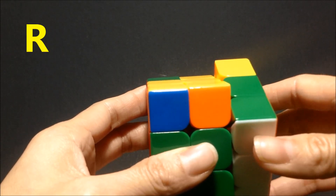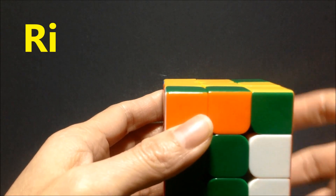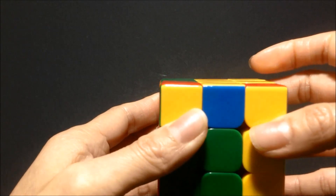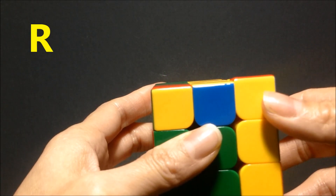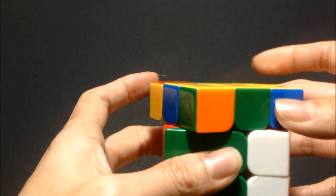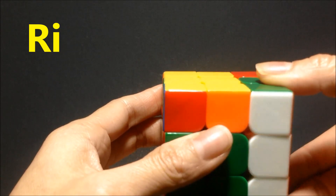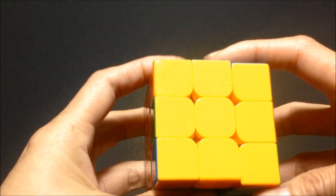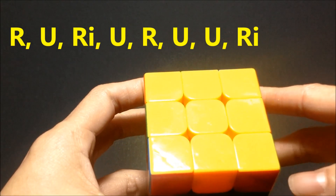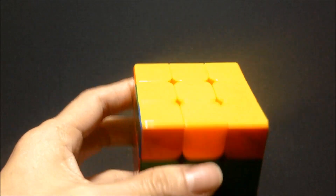Once again we're going to repeat the pattern: R rotating the right side clockwise once, U rotating clockwise once, R-I rotating it counter-clockwise, U clockwise once, R rotating it clockwise once, U again, R rotating it clockwise once more, then R-I rotating it down. You should have your yellow side. If not, repeat the pattern — R U R-I U R U U R-I — and you should get your yellow side.